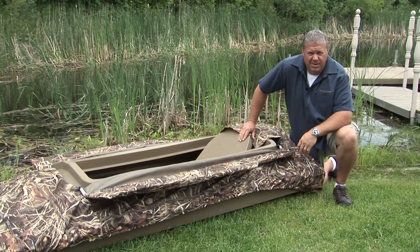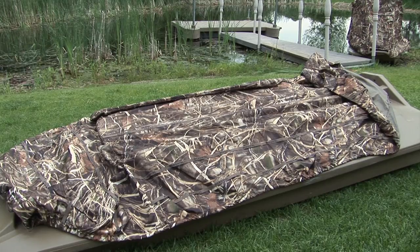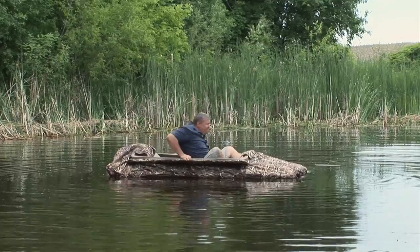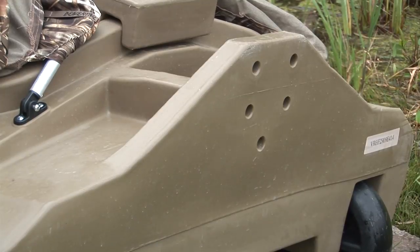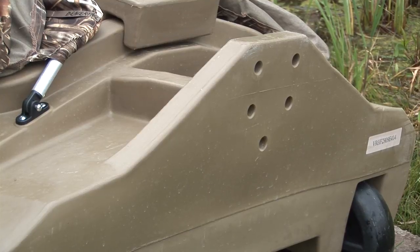For all you layout hunters out there, Beaver Tail offers the Final Attack Layout Boat. Very low profile, extremely portable, lightweight, and very stable. Built-in features include a transom for an electric trolling motor or up to a two-horse outboard.